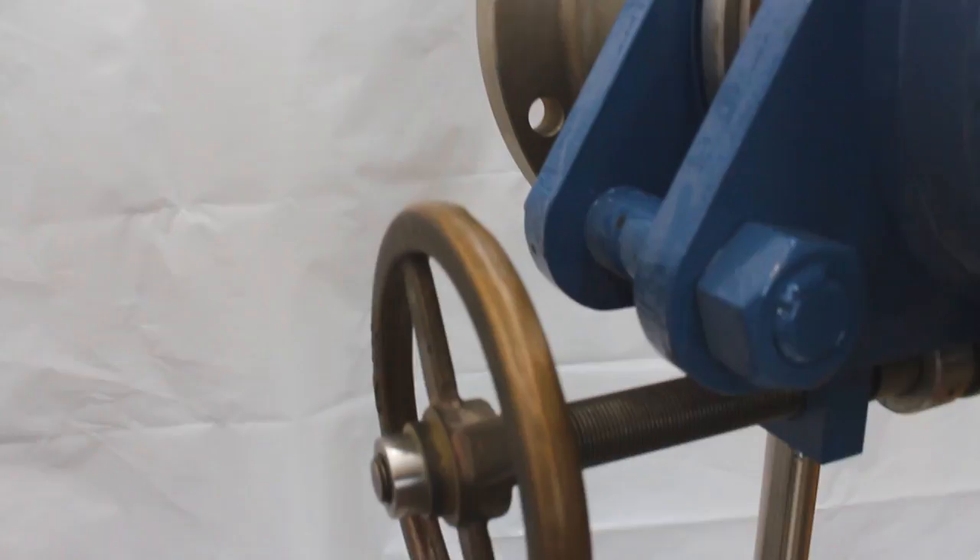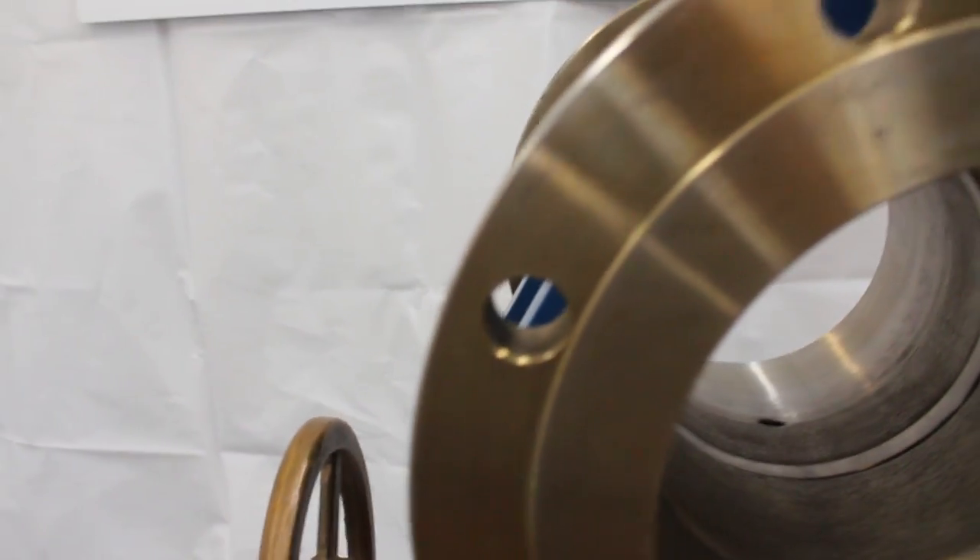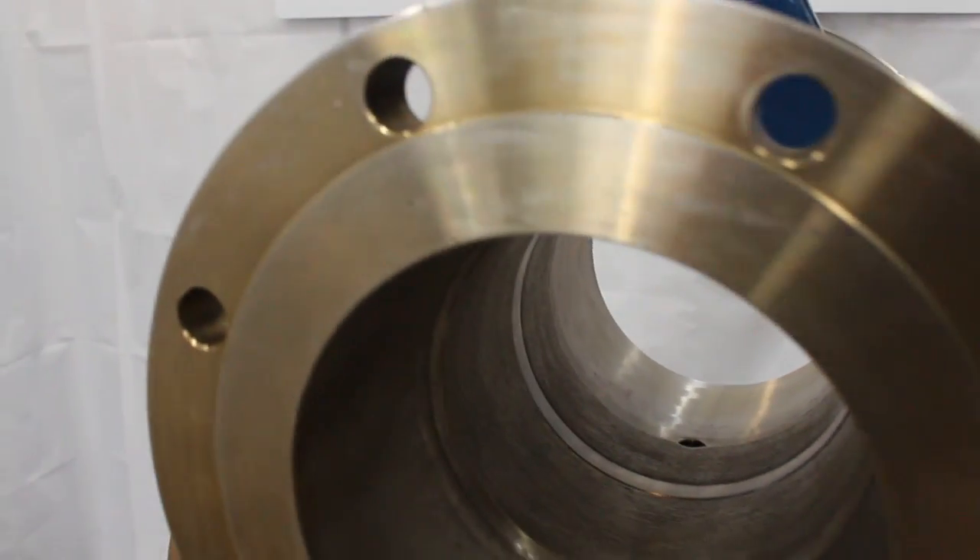Welcome to Shoev. We have here a Camaset LineBlind. This is used for blinding the pipeline before you do any maintenance. I'll show you some of the features on it. It's very safe and very easy to use.